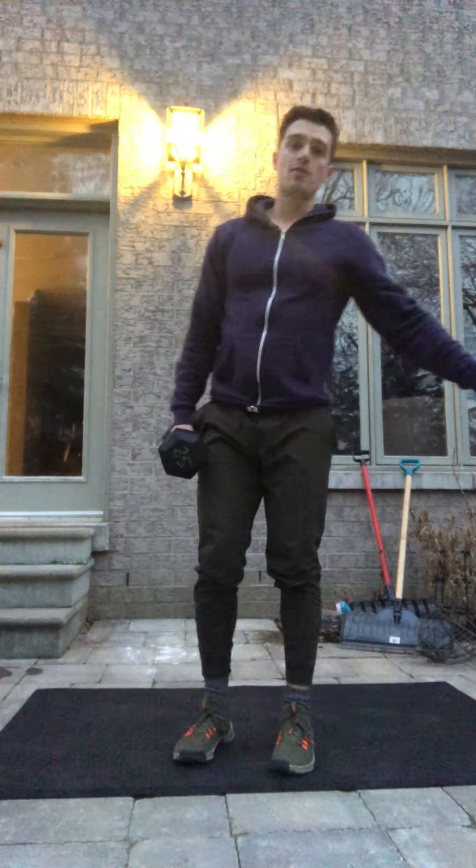Once you've done five, you're gonna do five high pulls per side — just pulling the dumbbell or kettlebell high up, elbow outside.